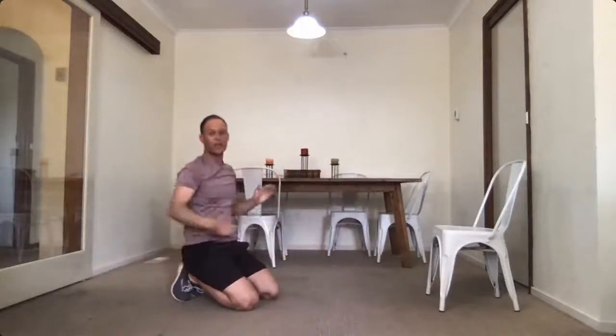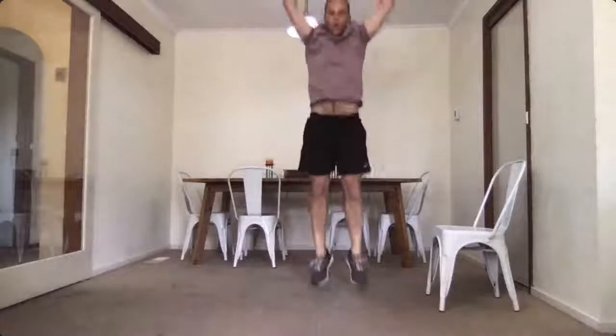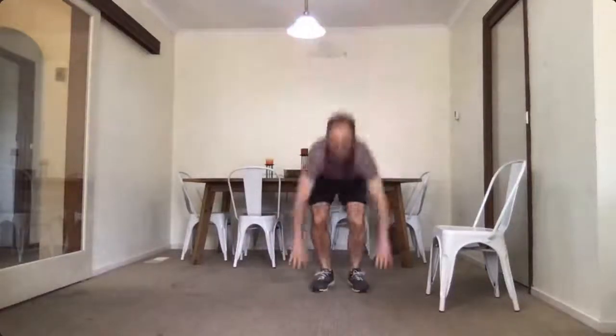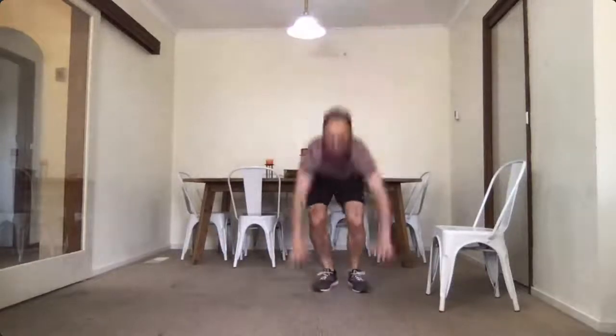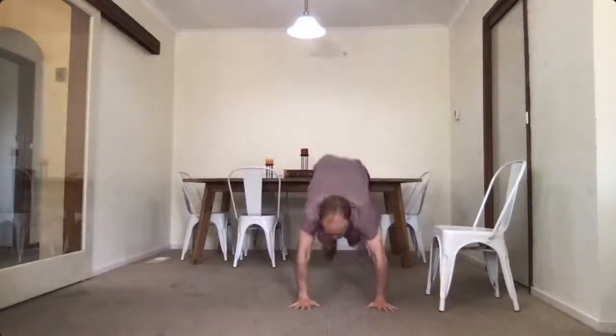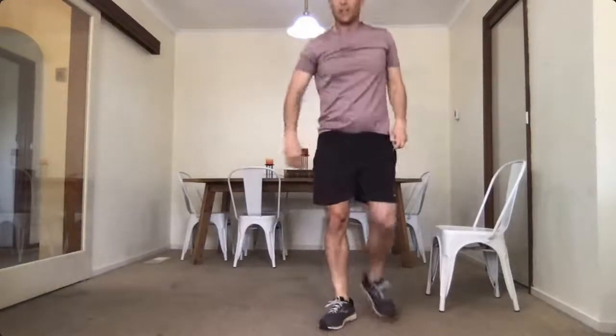Last one — everybody's favourite — just to make sure we get the heart rate up: burpees. Start standing, down we go, push the feet back, bring up and up we go — one through ten. Quick drink, get ready for rounds two and three.